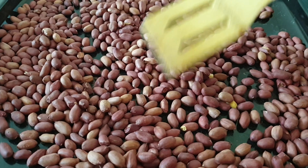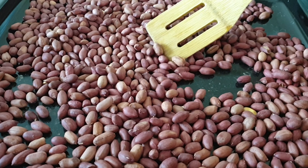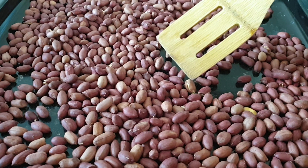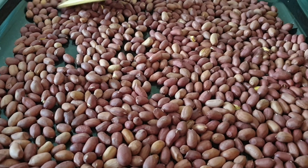Mine took approximately 10 minutes total — I set the oven at eight minutes and added an extra two minutes, and they were well done. Let your groundnuts sit on the baking tray until they are completely cooled down.